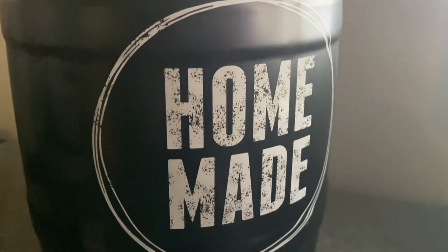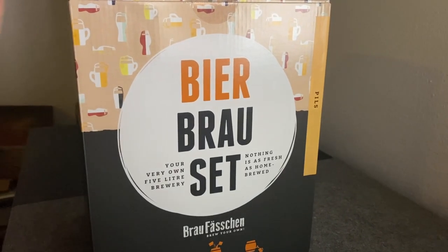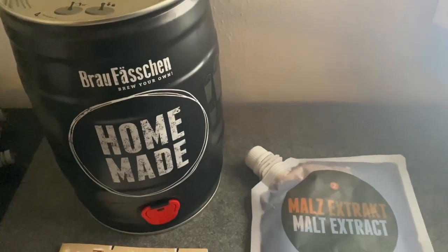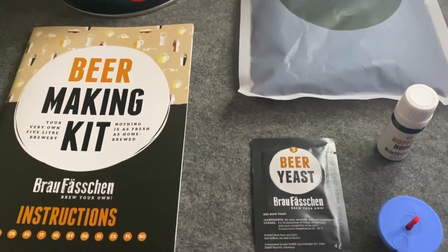Before we get into actually brewing the beer, I wanted to give you some background on which beer kit my wife purchased for me. The one I got is the Beer Browse Set. It does advertise on the side that it will only take about 10 minutes to prepare and about a week to ferment and brew inside the mini keg. The type of beer the kit is for is going to be a pilsner, so all the ingredients are for making a pilsner style beer.